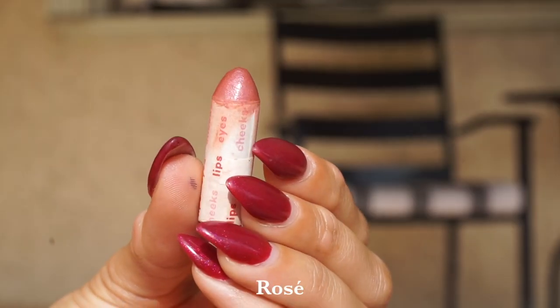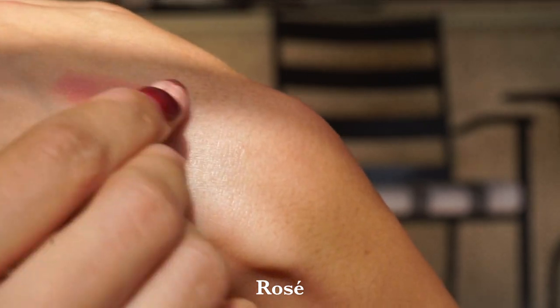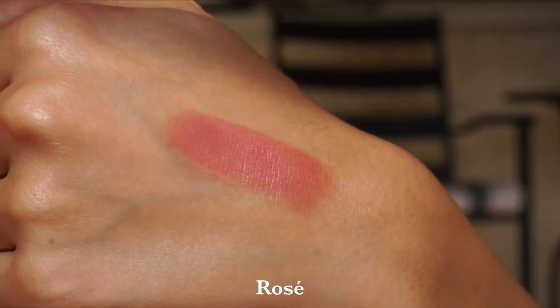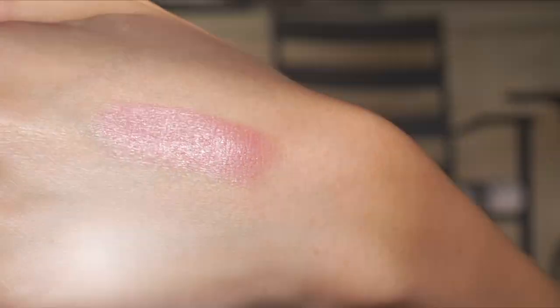Then we have the shade Rosé, and Rosé is absolutely one of my personal favorites. This is one that looks really good on eyes, lips, and cheeks. There's nothing easier than a tonal type of look, and this is a really great rosy mid-tone pink. They describe it as a frosty rose — it does have a bit more lightness to it. It's not the darkest shade, but it's quite neutral and very, very flattering — one of my favorite lip options.